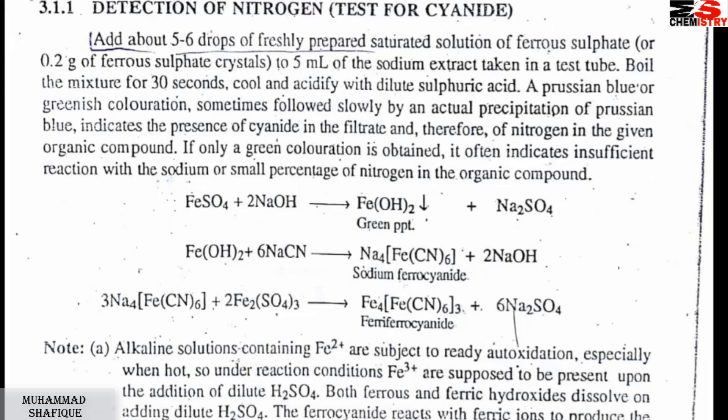Which means cyanide will be present, and cyanide indicates nitrogen is present. Detection of nitrogen will be complete.